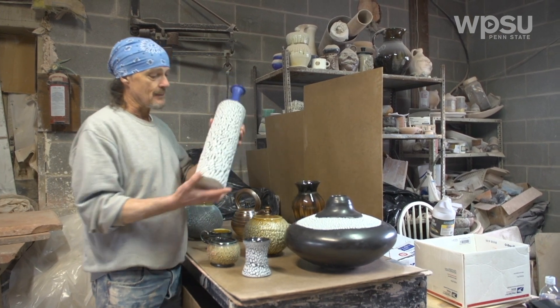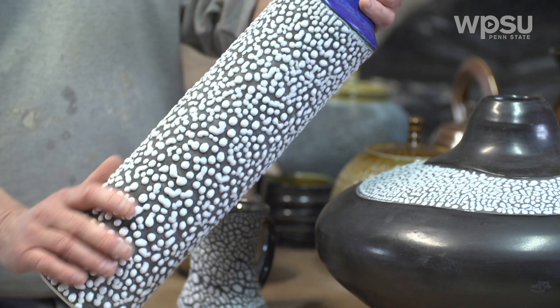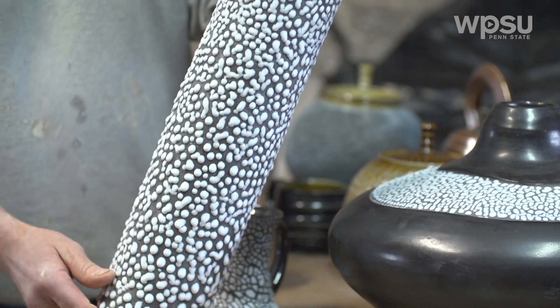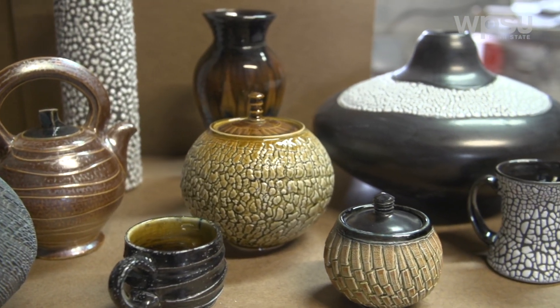Here is an incredible sample of this glaze that came out once. This is back in the 90s, this one came out. As you can see, the beads are huge on this one for this particular glaze. This is one of my favourites, and I kept that one — one of those pieces I keep.